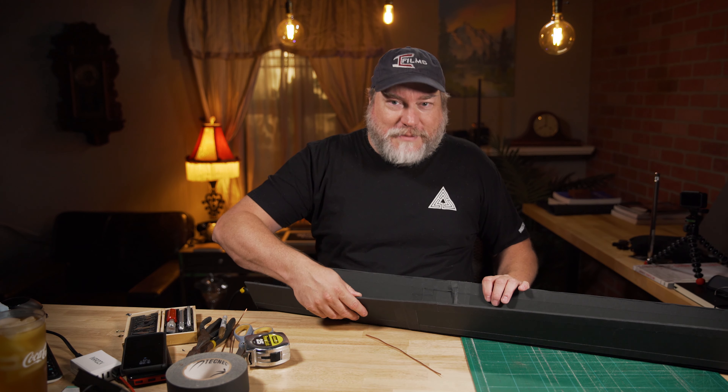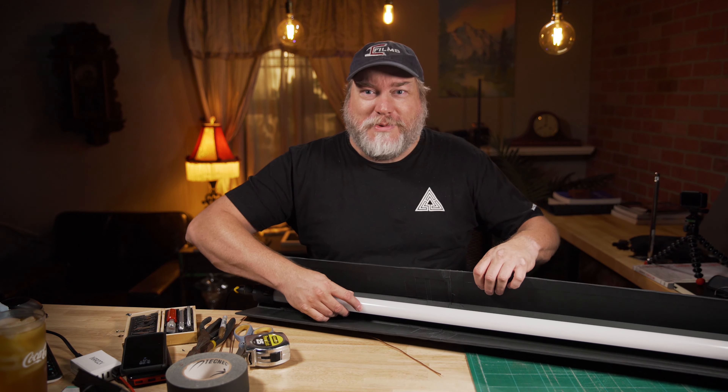Hey, what's up? Scott Balkan here with Imagination Creation Films, and today we're building barn doors for tube lights.